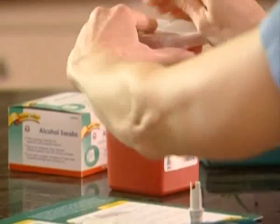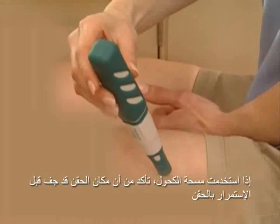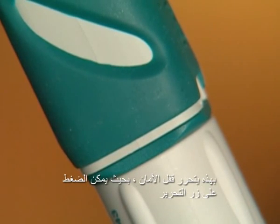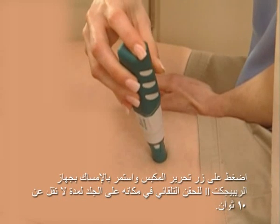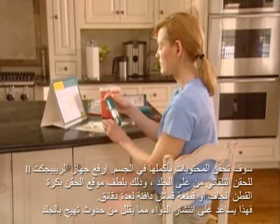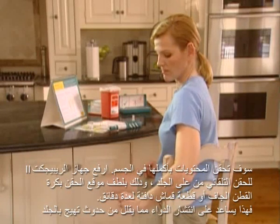Prepare the injection site, following either the instructions in the Rebif medication guide or the recommendations of your doctor, nurse, or other health care provider. If using an alcohol wipe, make sure the area is dry before continuing. Press the Repoject-2 auto-injector lightly against your skin. Apply light pressure so the injector body moves downward toward the syringe housing. This releases the safety lock so that the release button can be pressed. Press the release button and continue to hold Repoject-2 in place on your skin for at least 10 seconds. The syringe contents are injected automatically.